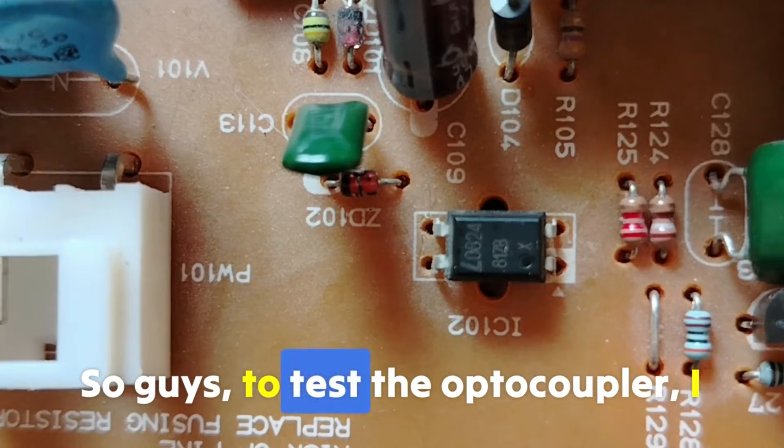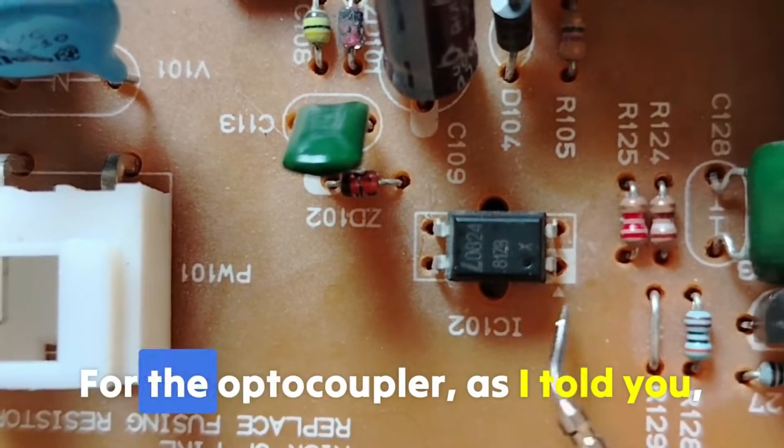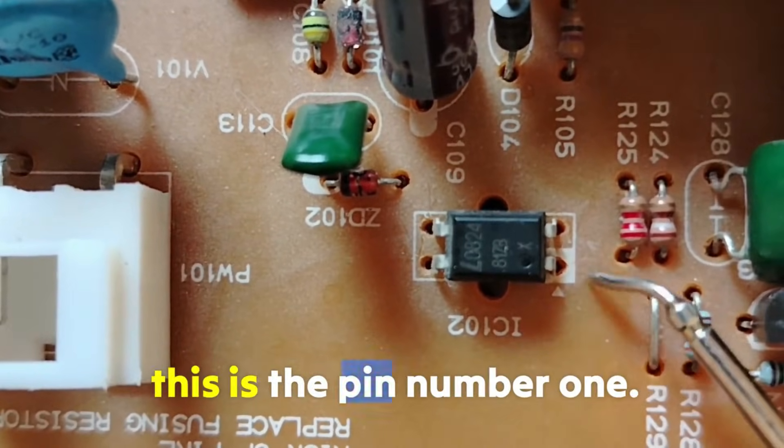How to test one of the most difficult and important components in electronics: the opto-isolator. To test the optocoupler, I will make it easy for you. This triangle or white mark on the component always indicates pin number 1.